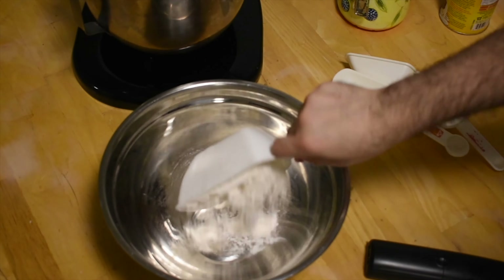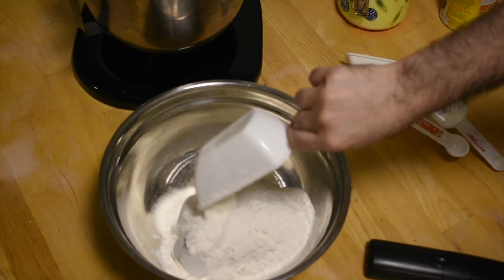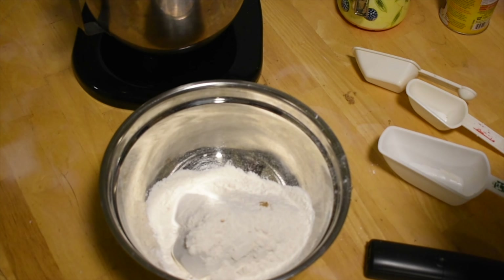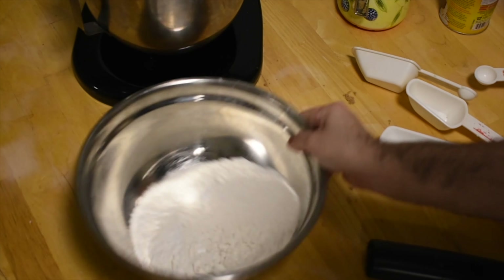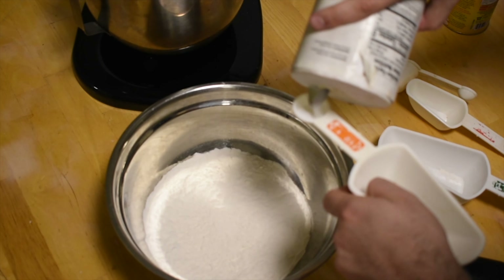And then you're going to be adding two and a half cups of all-purpose flour — two and a half cups, not bags. Then you add one teaspoon of baking soda, and once you add your baking soda, let it mix. Then you add a half a teaspoon of salt.